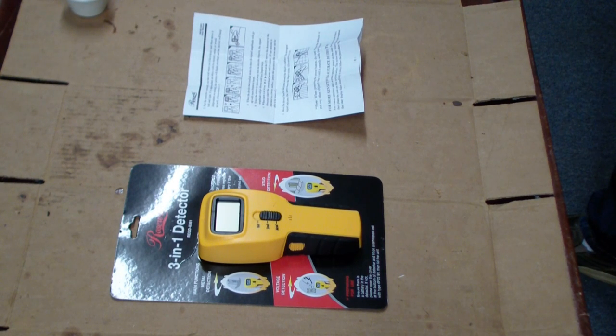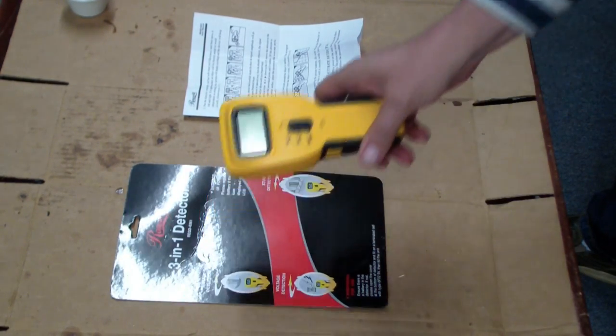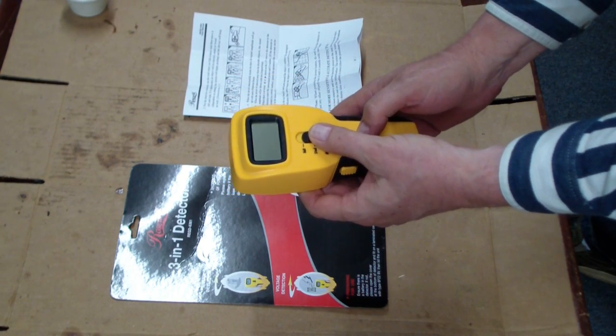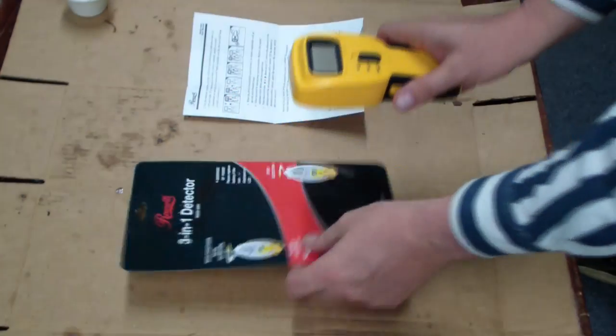I just got it today and I've been playing with it. It seems to work pretty well. I had to put a 9-volt battery in there. You basically select what function you want — you can put it on volt, stud, or metal. Then you press the button and calibrate.